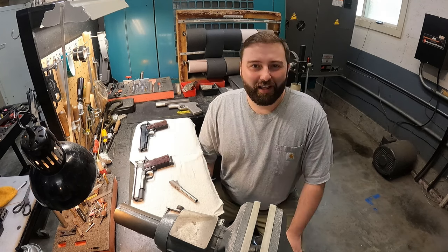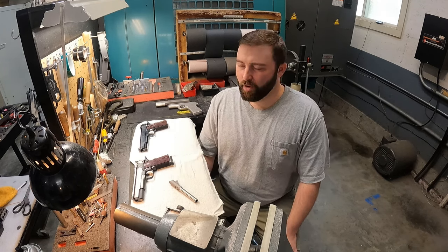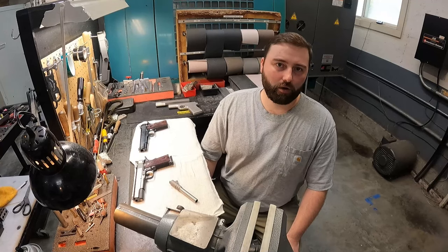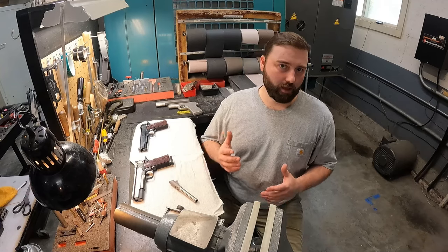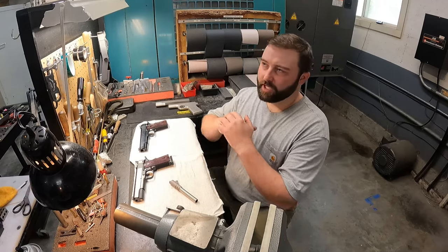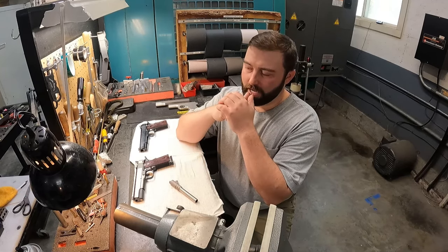Hey guys, this is Neil at Spardella Arms. I wanted to talk to you today about my thoughts and my philosophy on building a really high quality 1911.